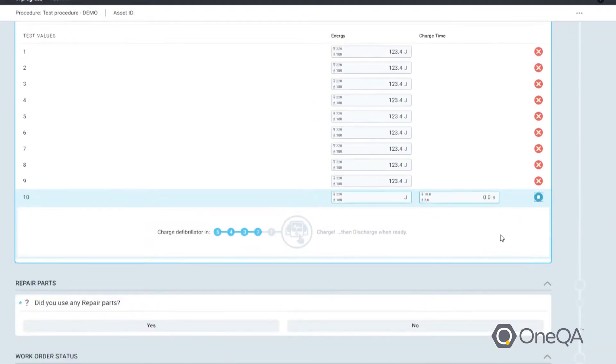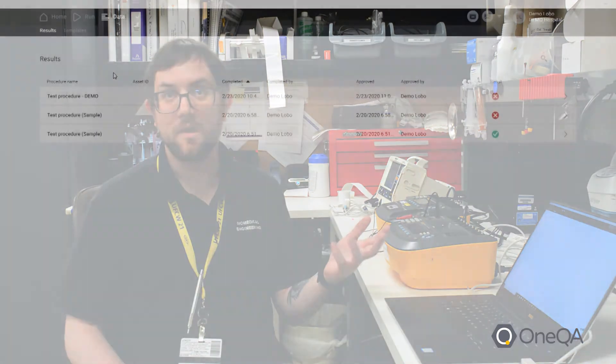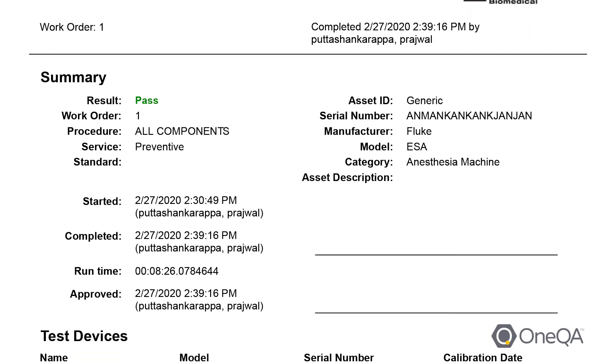It does explain to you what to do on each step. It's a lot easier than doing it manually and having to write all the results down and then record them later, because it makes the report automatically. I can just export the report and it makes it a lot easier.